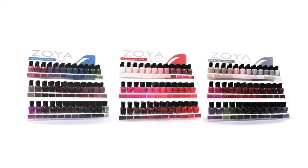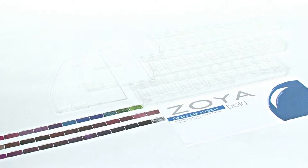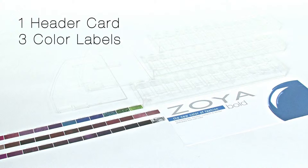Choosing a color profile is easy. Assembling one is even easier. Best of all, no tools are necessary. Your color profiler should include one header card, three color labels, two side panels, and three shelves.